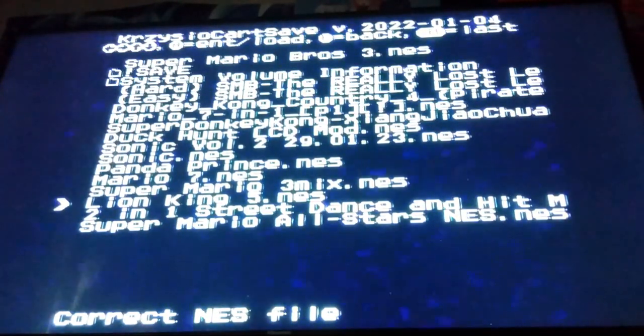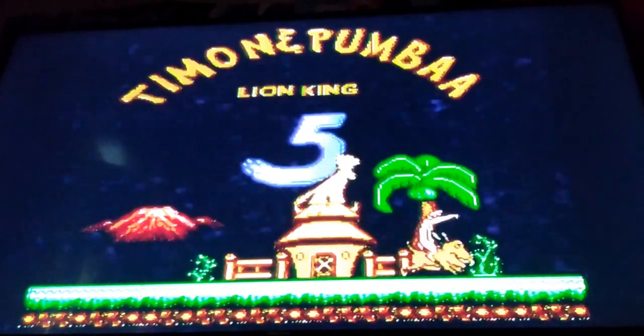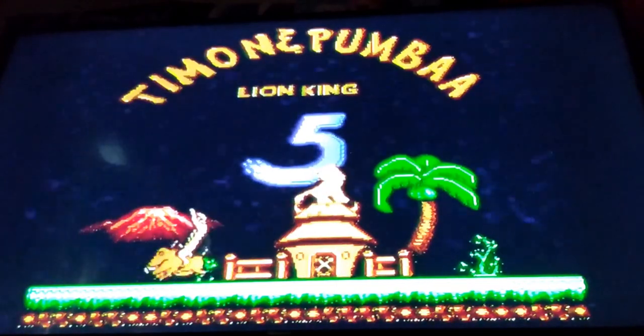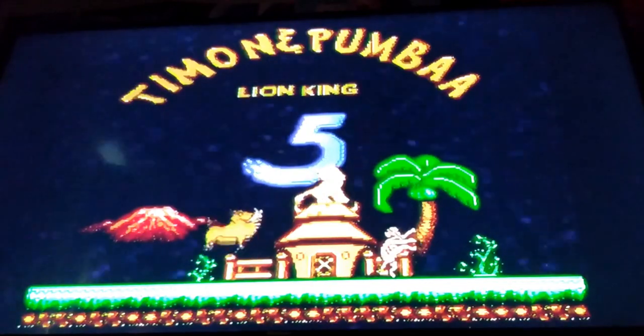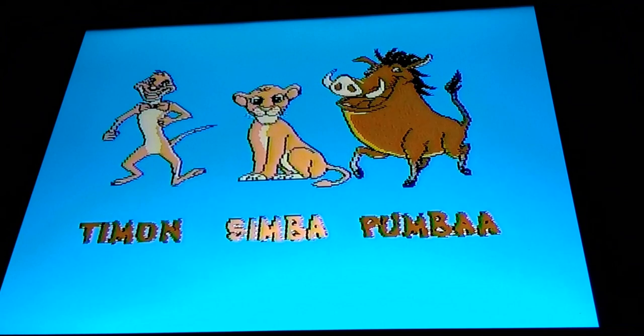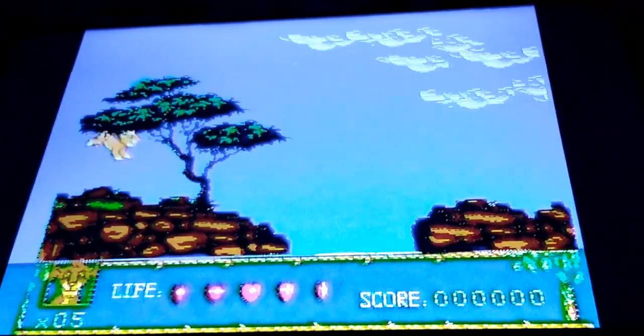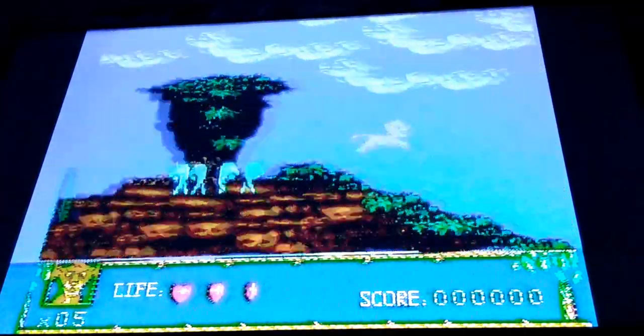Lion King 5. I also wanted to add this one because, for those who don't know, this bootleg Lion King game is very well known mainly due to its most ridiculous game over screens. If you guys remember from some of my previous videos, there is actually a plug-and-play sold by My Arcade that you can literally get at a Family Dollar, CVS, or Walmart that has a variant of this game called Howling Killer, and it still has the game over screen.